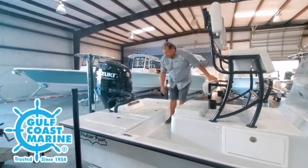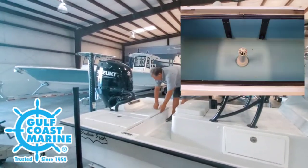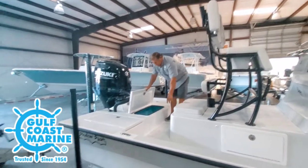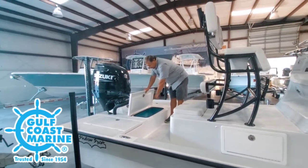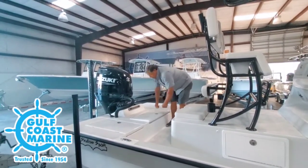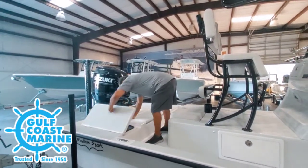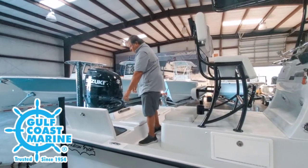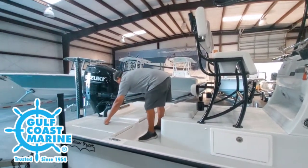Now we'll step back to the aft. The aft has another standard live well. So basically, you've got three live wells: one in the front of the raised console, the second in the back, and then the standard aft live well — tub with bubbler. There's extra storage up here too. You get to your pump for your power pole, your aerator — same thing on the other side.